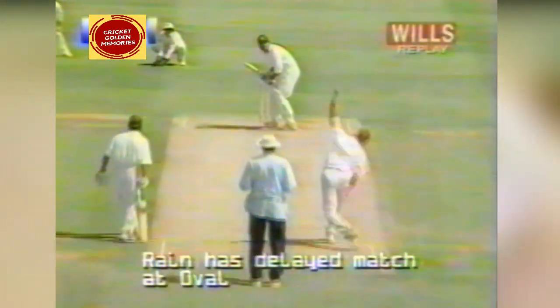Well, that wasn't particularly rash. It was a beautifully executed pull stroke. Inzamam just waited for it and pulled it away over square leg. And Inzamam straight down the pitch, dispatching what he made into a half volley beautifully for four.